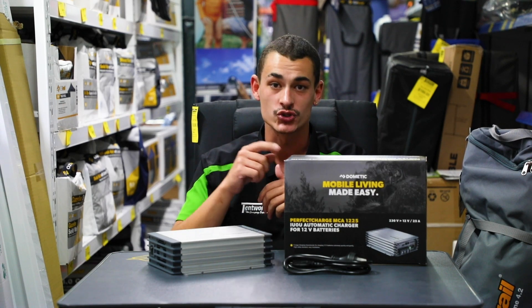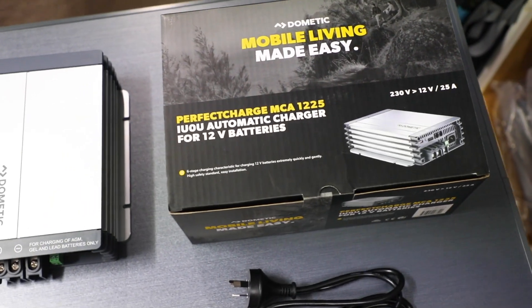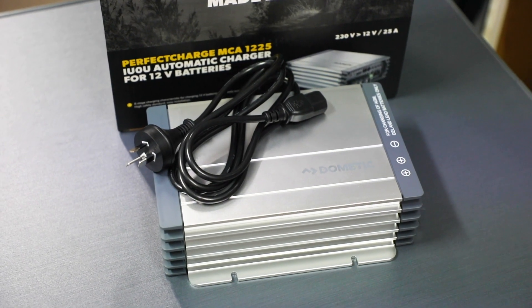Hey guys, welcome to Tent World Burana. I'm Jordan and today we're going to be learning about the Dometic IntelliCharge 25 Amp Charger. It's got some pretty cool features. Let's take a look, shall we?